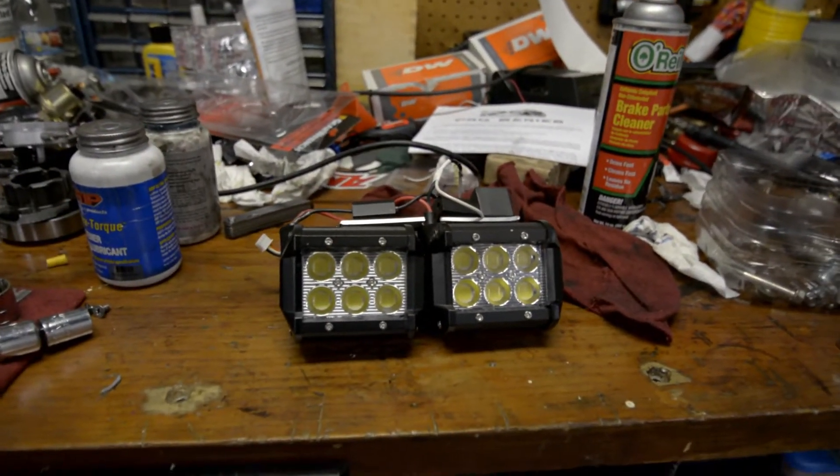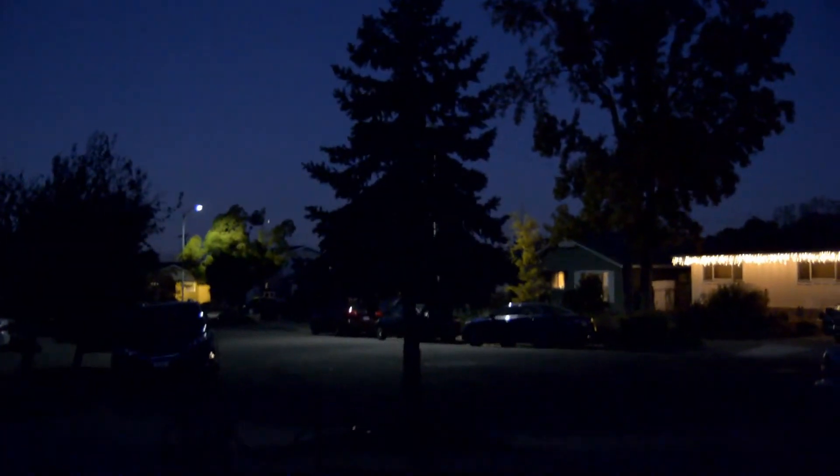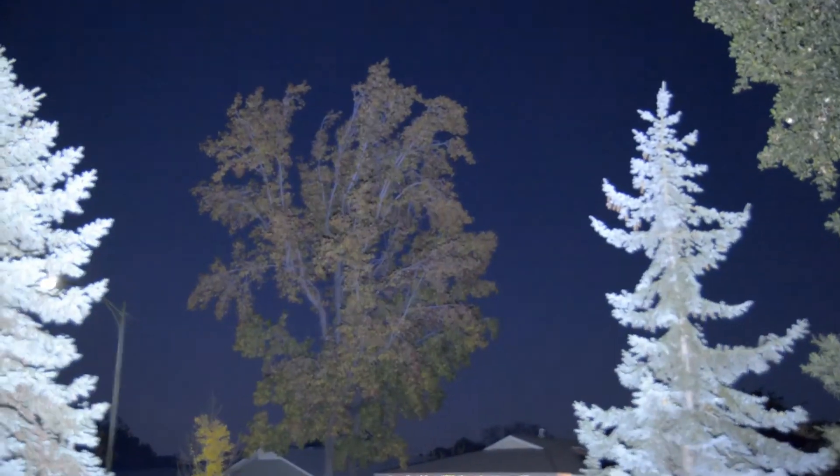Let me show you how bright this is. It's kind of dark but this is going to be a test of my LED — can't really see it, it's too dark. But this thing goes on and on.